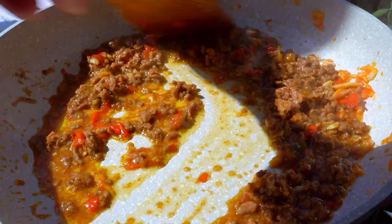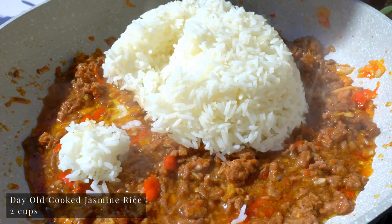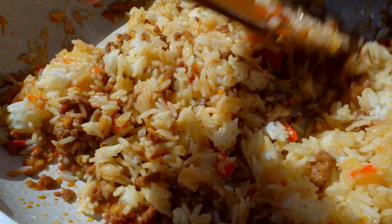In goes the day-old cooked jasmine rice. Day-old rice is a bit drier and won't mush up when stir-frying. Dry up and sear the fried rice a bit.